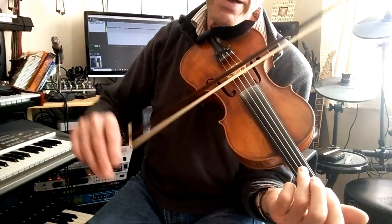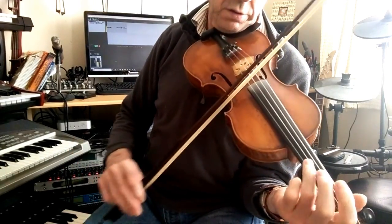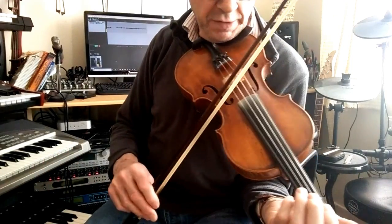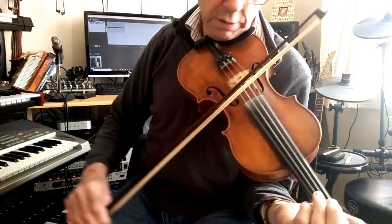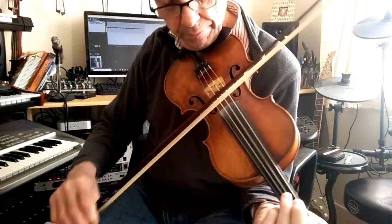Now instead of going down I go up. So I play the E and the A open.